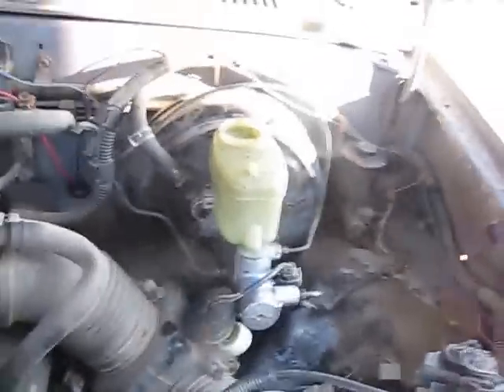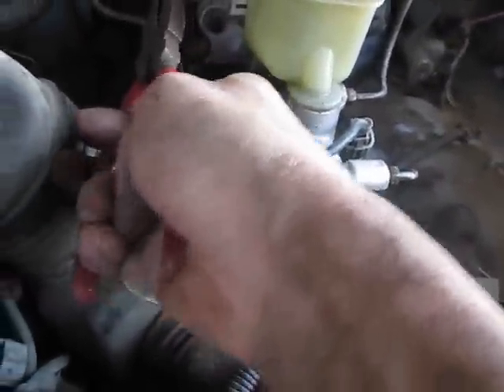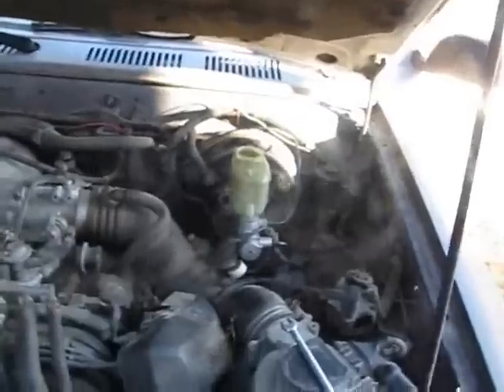All right, now we're all done. All that's left to do is top her up and bleed the brakes, but I can't do that by myself so I'm going to have to wait until my brother gets home. Anyways that's all there is to it — it's really easy to do a master cylinder brake booster swap.